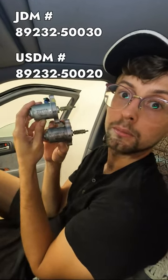In order to fix this problem, you either have to replace the motor or rebuild it. For replacement, you can either use a USDM one or a JDM. They are both the exact same motor but have slightly different part numbers.